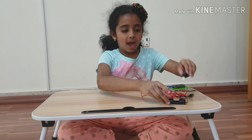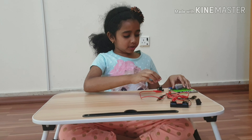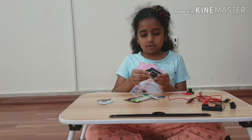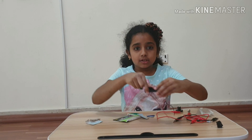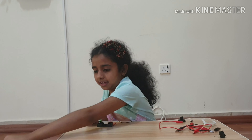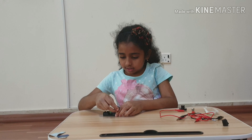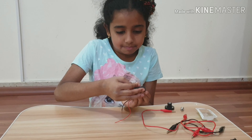You will also need battery holders and a switch. Our first step is we're going to open our batteries. There we got our batteries out. So now let's get our battery holders and put them in. We'll take our next battery and put it in.